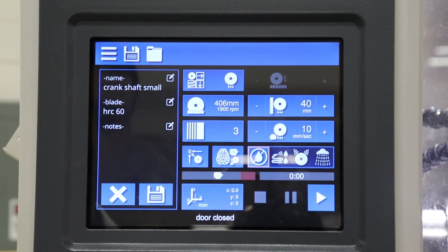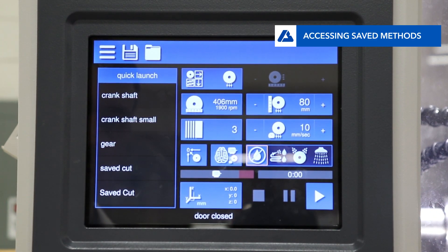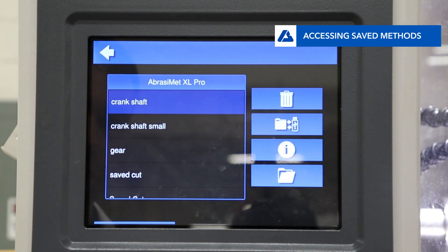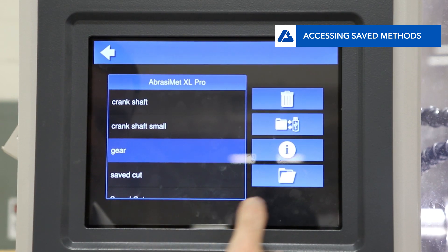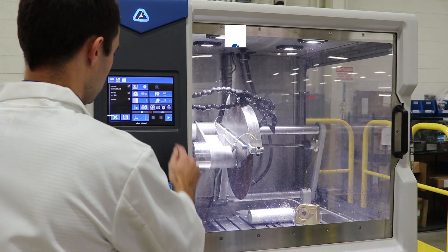If there is a saved method the user wishes to access, simply press the method if it is in the recent method box, or select it from the method menu and open the file. Once the user has a method loaded, simply press the play button.